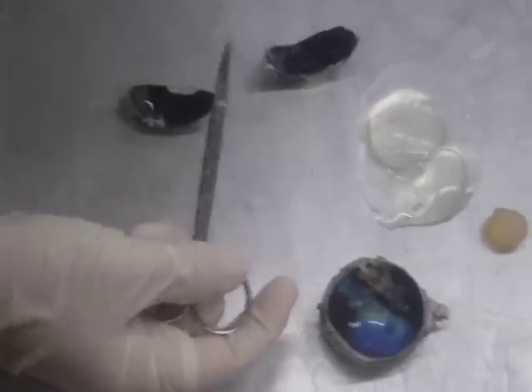Hi there, everybody. We are dissecting a cow eyeball in vertebrate anatomy class, and we're going to go over all the parts.